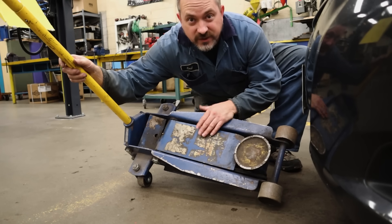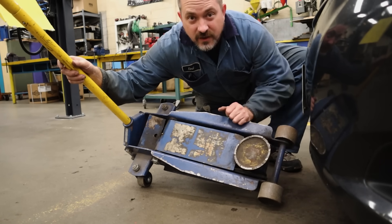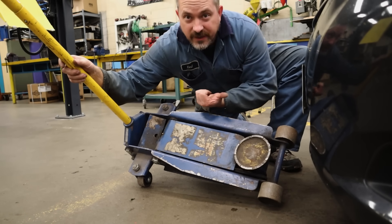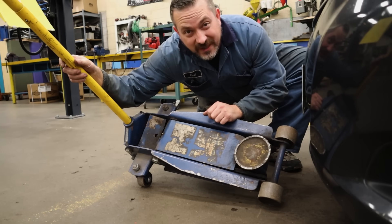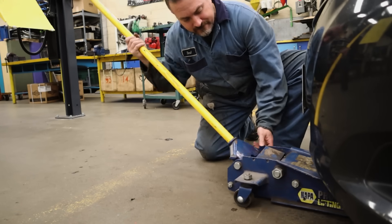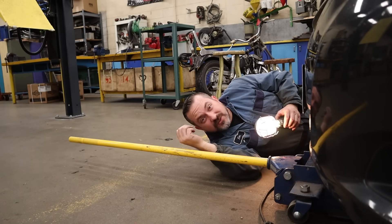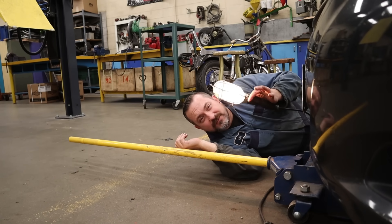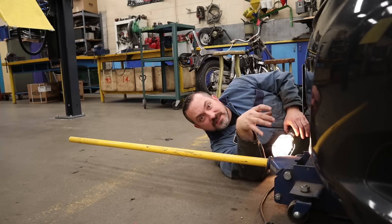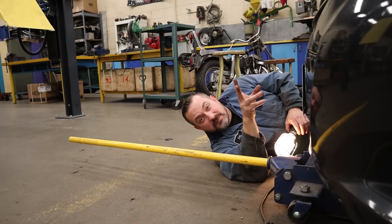Next step is rolling the hydraulic floor jack underneath the car, positioning it so you are centered right on that cross member — roughly in the middle of the car, just under the motor. Get your head underneath and use a really good light source so you can see that cross member clearly. I highly recommend getting some coveralls so you can get right down on the ground. Until you are actually touching that cross member and starting to lift the vehicle up, stay down on the ground to make sure you are 100% lifting the right spot.